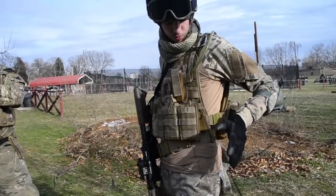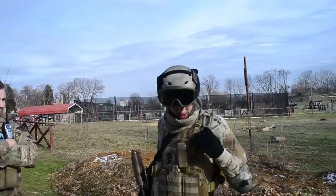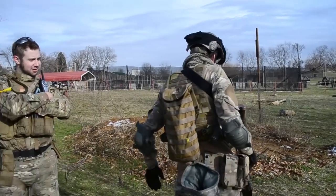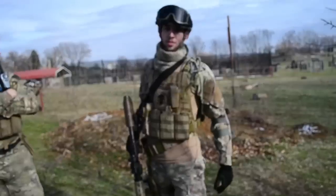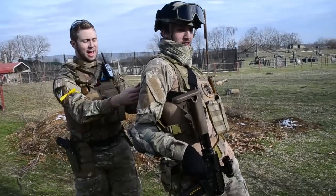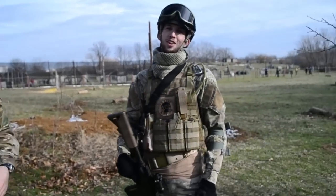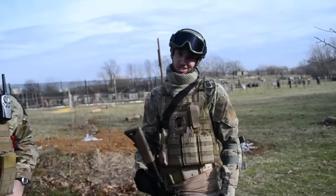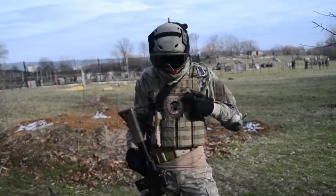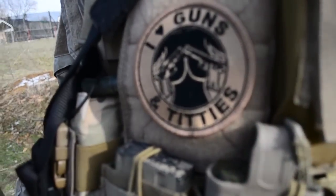I usually run a KJW 1911 on my left hip, but it's a little cumbersome. I've got this hydration pack on my back — I don't know the name because I can't see it behind me. Danny identifies it as a Red Rock Outdoor Gear Coyote Brown Hydration Carrier, courtesy of Daniel Jameson. I have my iHeart Guns and Titties badge, courtesy of Irvin. There's a lovely patch there.